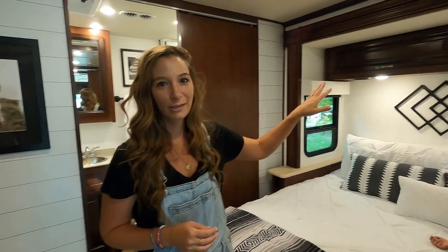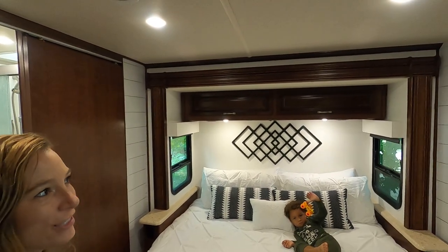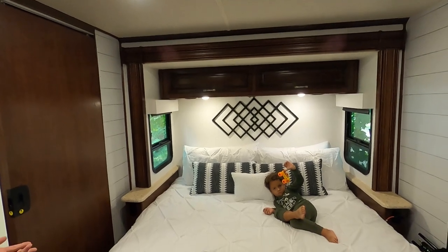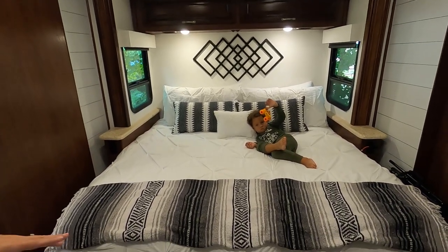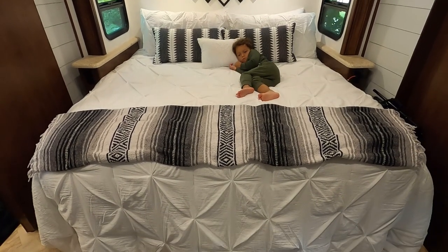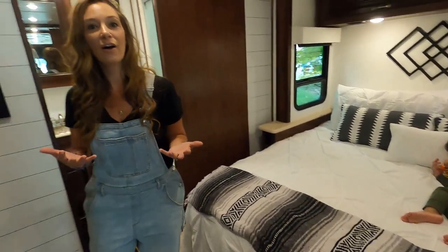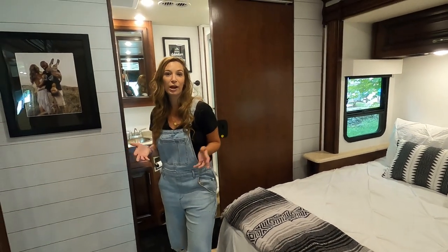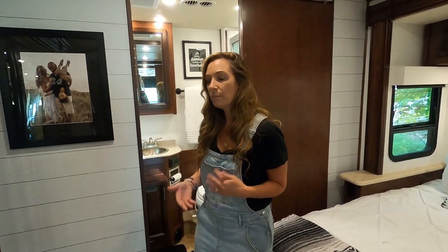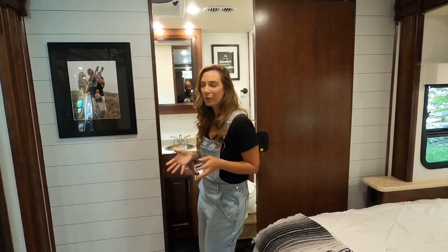Above the bed is also a little bit of storage space — that's where we chose to put sweatpants, sweatshirts, sweaters, and cold-weather clothing. Under the bed is additional storage where we've got blankets, Cade's winter clothes, jackets, and a few other things. We essentially have a ton of storage up here — I thought we were going to have to store clothes underneath the RV, but most of the clothing fits up here, and most of our shoes are stored down in the bottom storage.